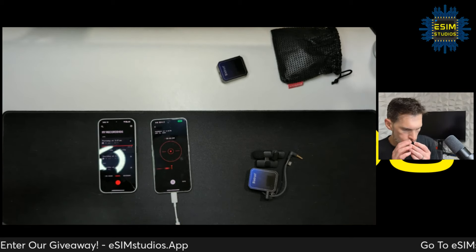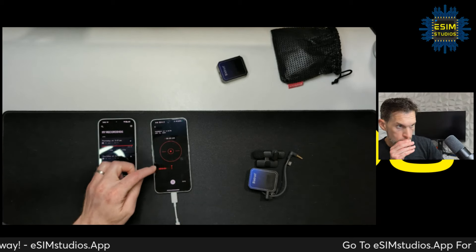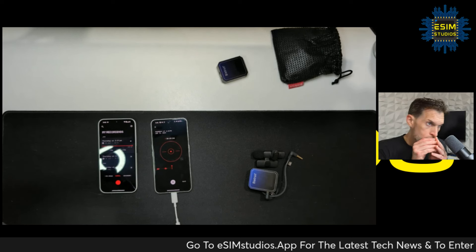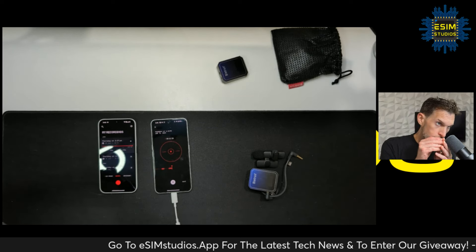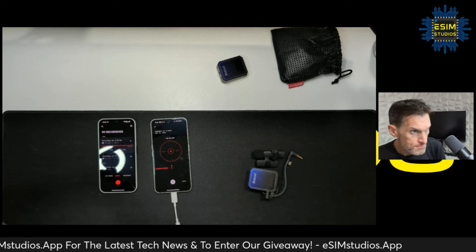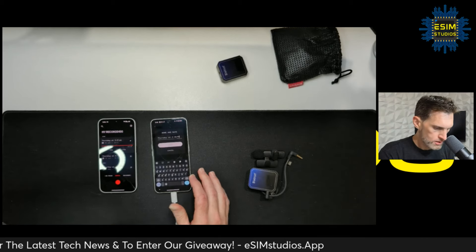Testing, testing, one two three, testing. Looks like it worked.